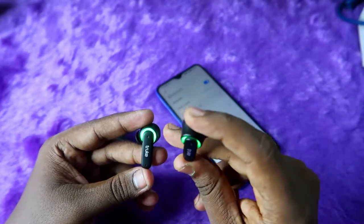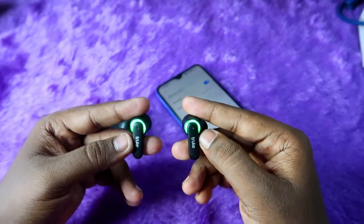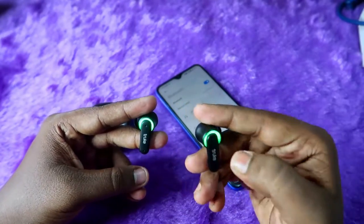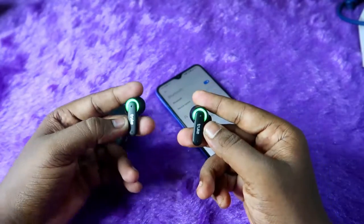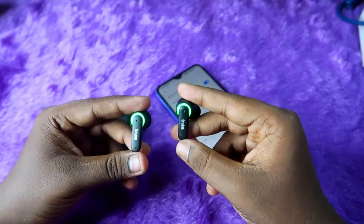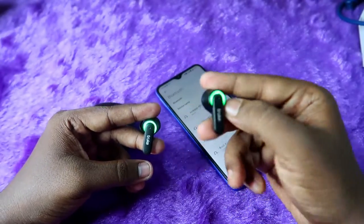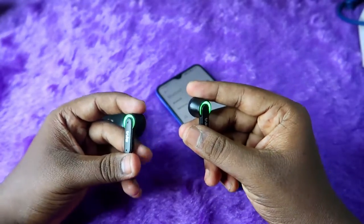To do the reset, take both earbuds and tap five times on any one of the earbuds — or on both earbuds. You can do the reset on either earbud. Make sure to wear the earbuds while doing this, because after tapping five times you will hear a beep sound through the earbuds.